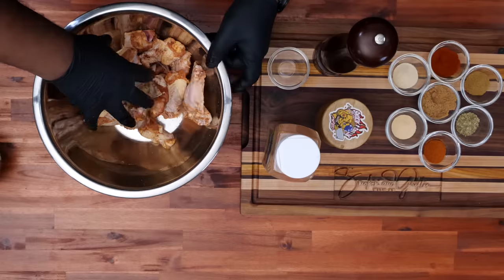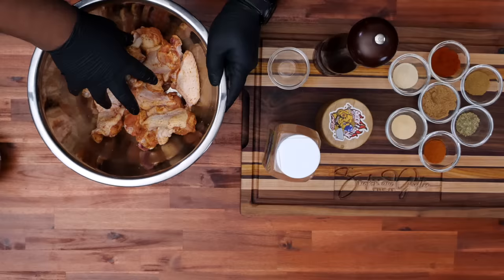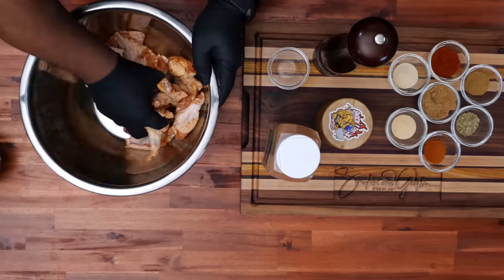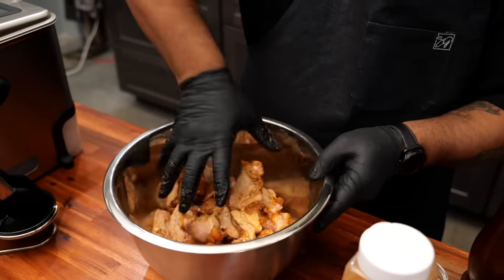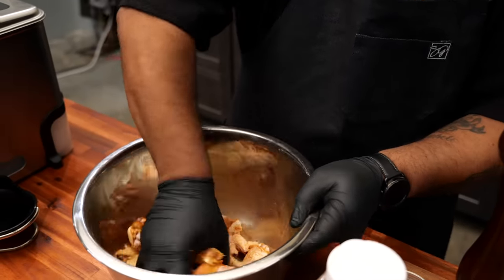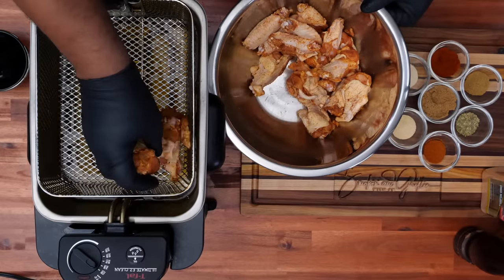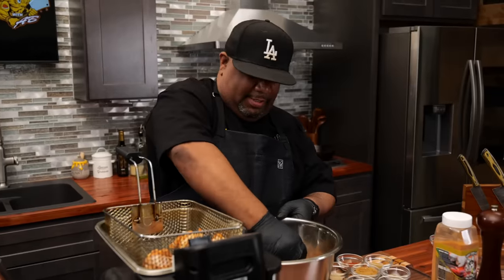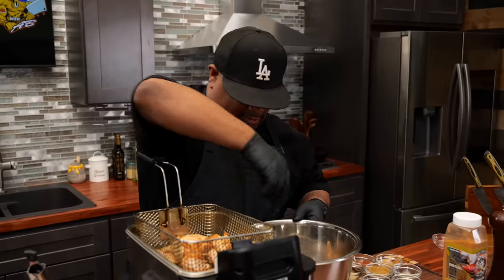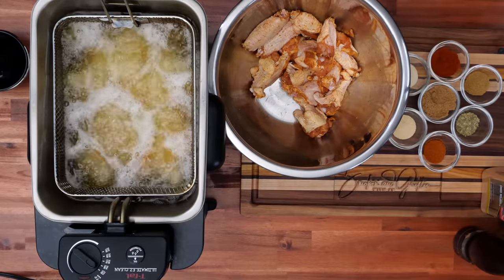My deep fryer is right next to me, already ready to go. For oil temperature, I like to use about 375°F — anywhere between 350 and 375, but closer to 375 is where these are at right now. Let me bring my basket up. I like recipes like this because they make for great game day appetizers — you can be watching the game and just keep dunking wings. So just like that, we drop them in and we let them work.